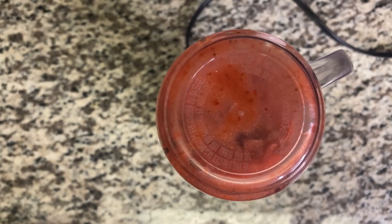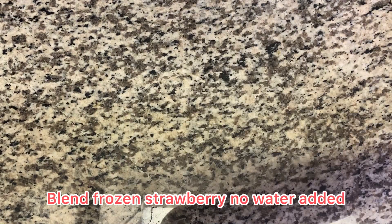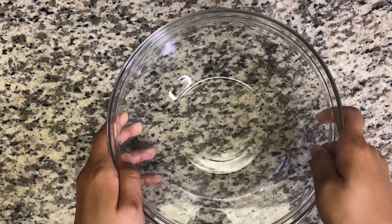Welcome back to my channel guys. Today I'll be making strawberry ice cream — it's very simple and it's really delicious. If you're a strawberry fan you're gonna love it. Now it's finished, we're gonna set this aside. I was using frozen strawberry, so here I have my bowl.